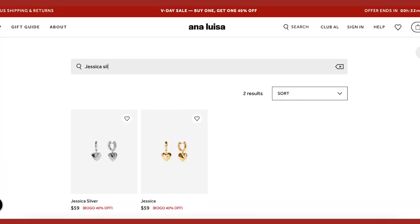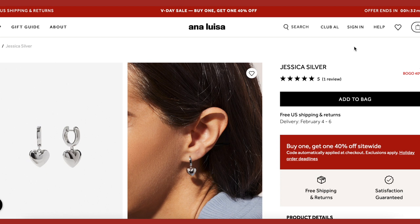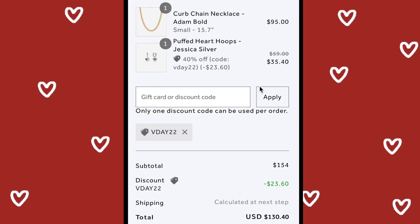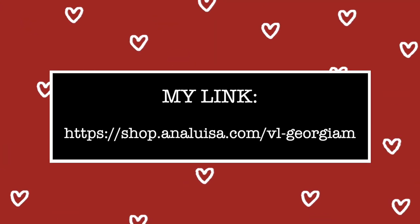These pieces that I'm showing here are the ones that I chose to receive for this collaboration with them. Go and check out Ana Luisa and get yourself and your loved ones the perfect gift with up to 40% off using my link that I will leave down below in the description box. Thank you so much to Ana Luisa for working with me again and for sponsoring this video.